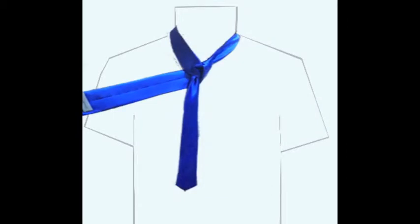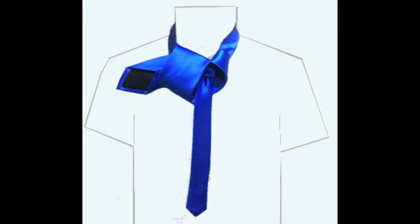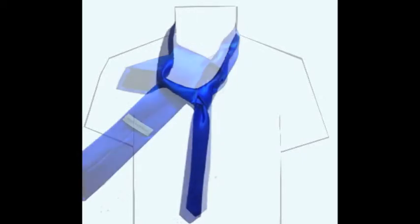Then bring the wide end behind and underneath the narrow end and over to the right. Bring the wide end up, then down through the hole and under the knot between your neck and the tie, and pull it over to the right again.